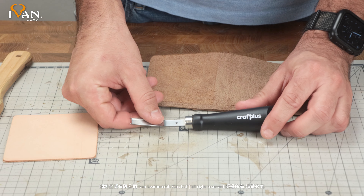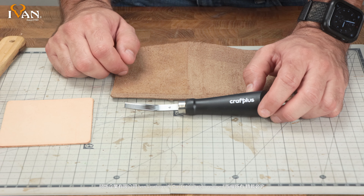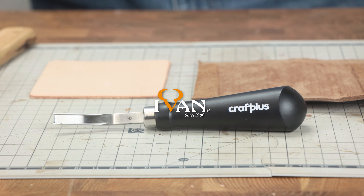Once again, this is our brand new Craft Plus French Edging Tool. We thank you for watching — please stay tuned for future product launches and videos.